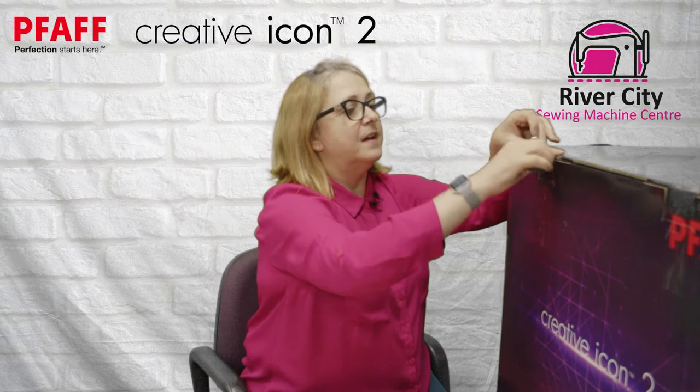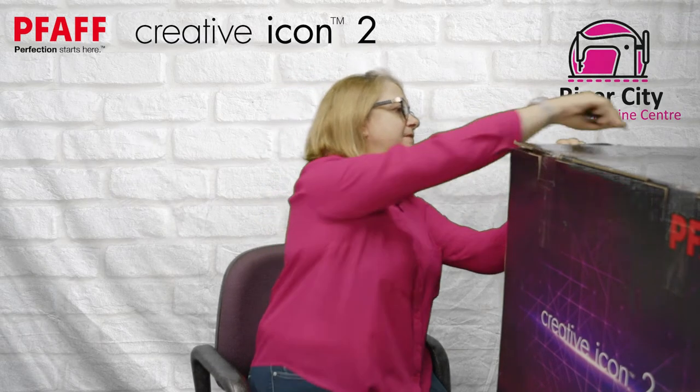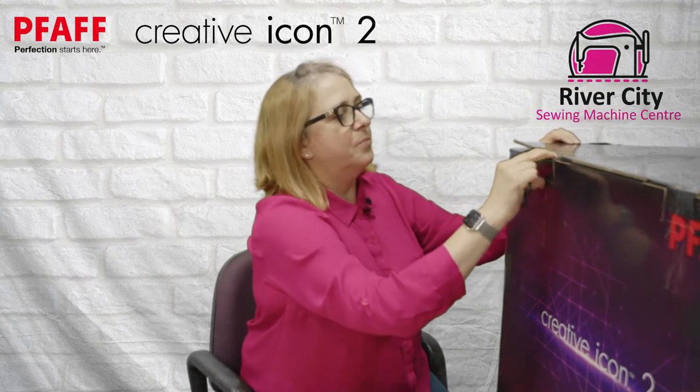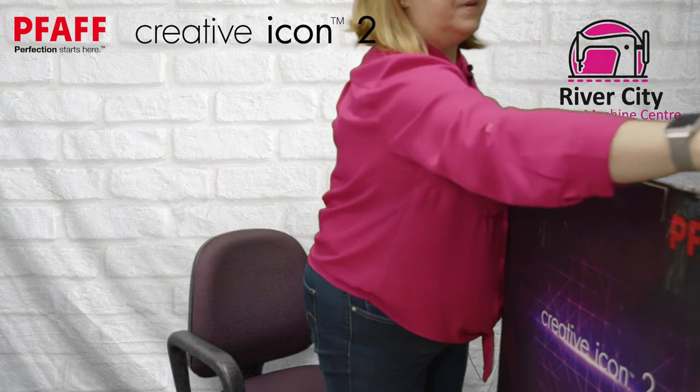These are all taped down and you may have noticed there's no shipper on the outside. The box has the styling on the outside with Creative Icon 2. So let's just open it up.